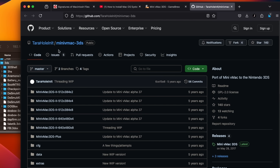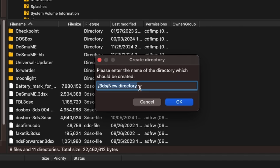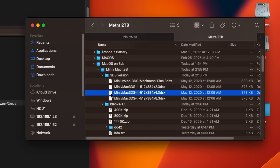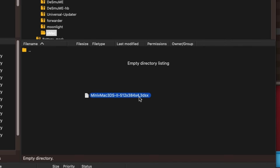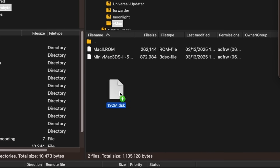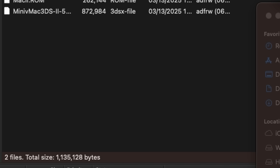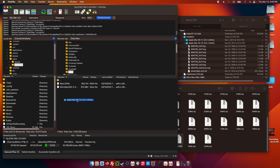Big thanks to TerraHoleInit for their mini vMac 3DS port. For our purposes today we're going to be using the latest pre-release, because I want to accomplish as much of the installation on my 3DS as possible. We need to make a new folder called vMac, and we're going with a Mac 2 — even though it might be a little slower to emulate — because I want color. And we're going to do four bits just to balance it out.